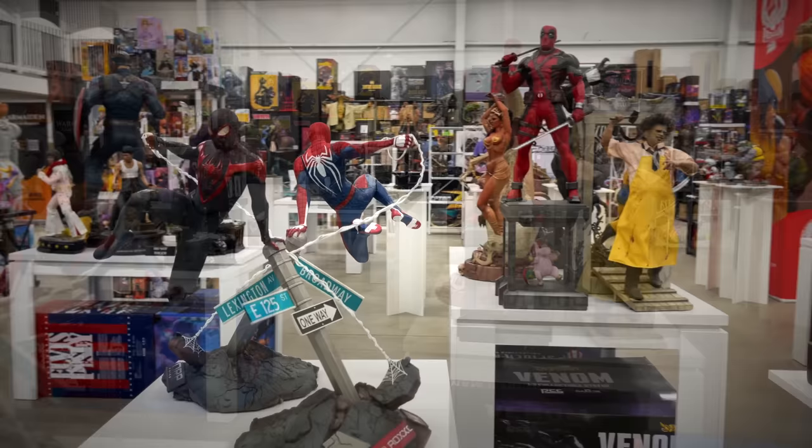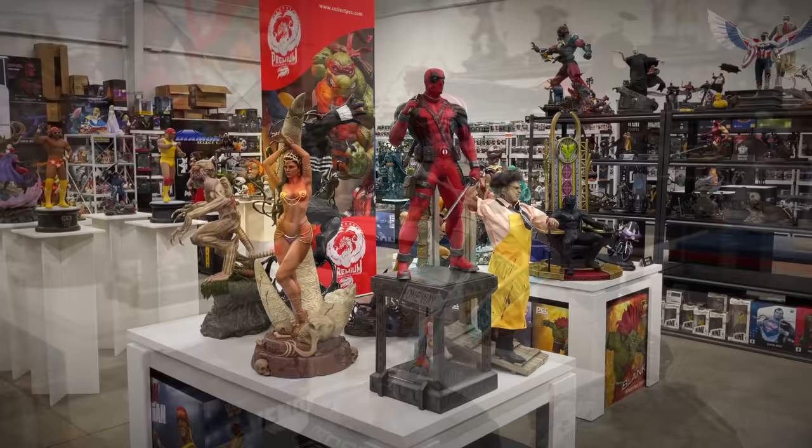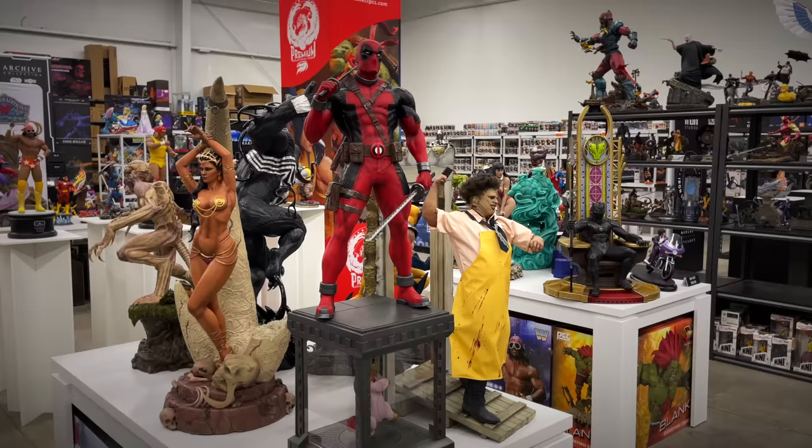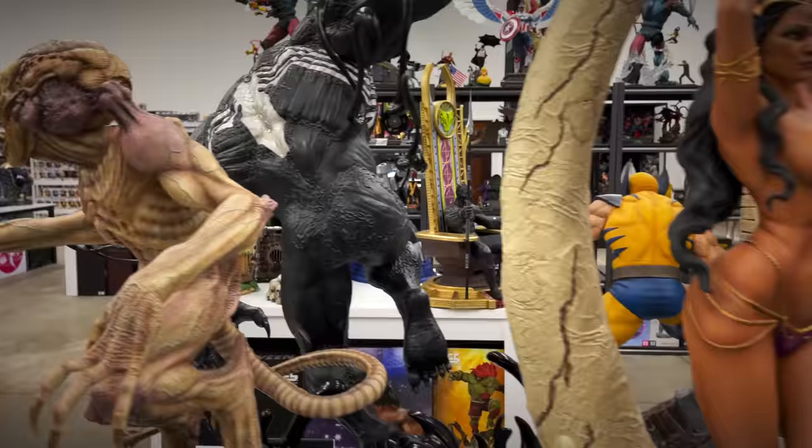They also do some smaller scale stuff too — one-sixth scale from the Gamerverse, we've got Miles and Peter Parker Spider-Man. More one-third scale on this table: we have the Deadpool here — I actually had the chance to review the prototype of this piece some time ago — front and center. We've got Deja Thoris.